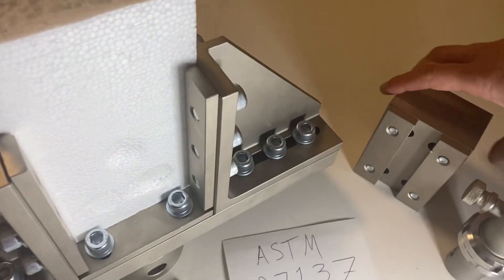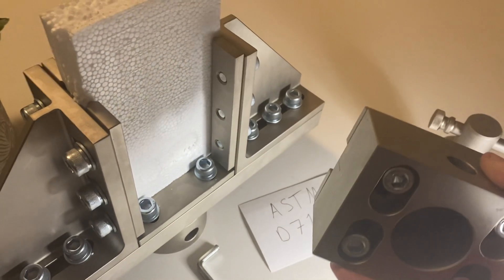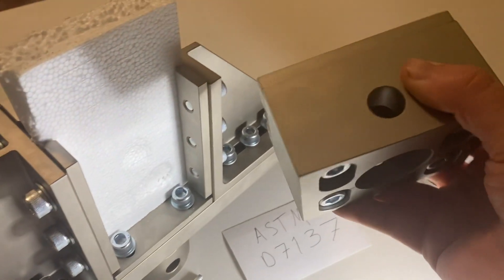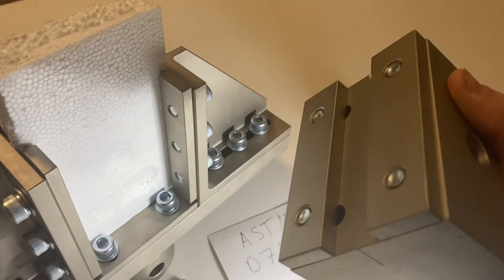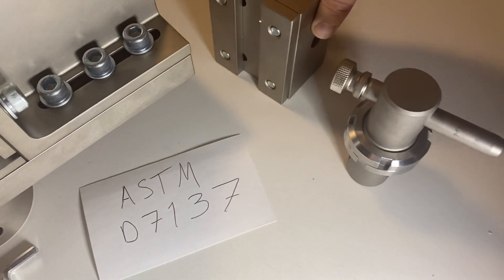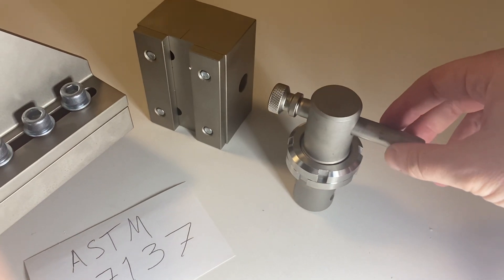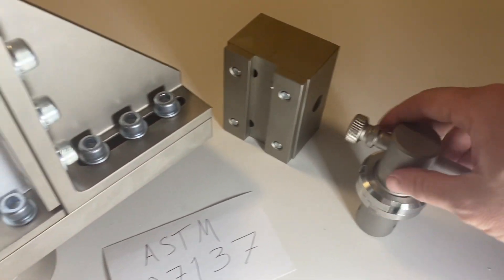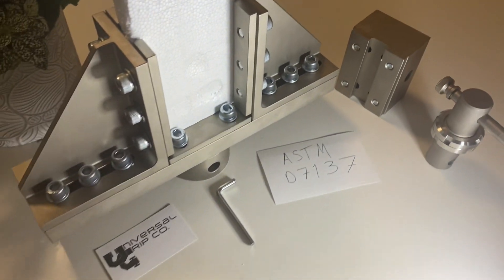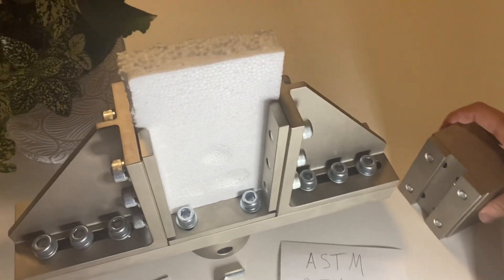For the top, we have the top piece of the fixture here. You have the adjustable bolts and this can attach onto any universal testing machine. We have an adapter right here — this is your pretty typical inch and a quarter with a half inch locking pin adapter.